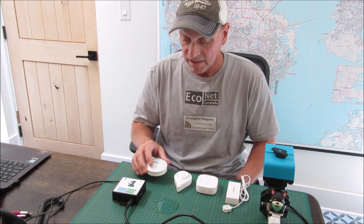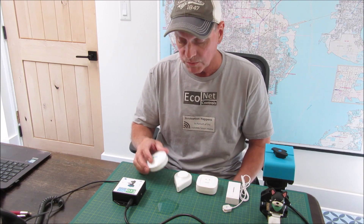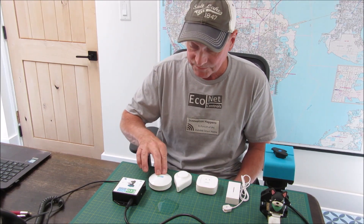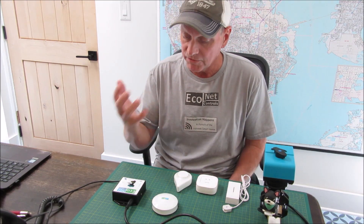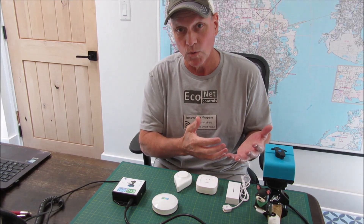Here's a puck-style leak sensor you might have in the laundry room. Imagine this water that I put here is moving and the leak sensor isn't moving — you get a notification on your phone and it shuts off the water.